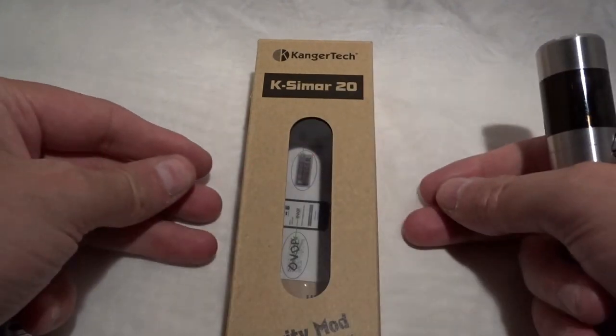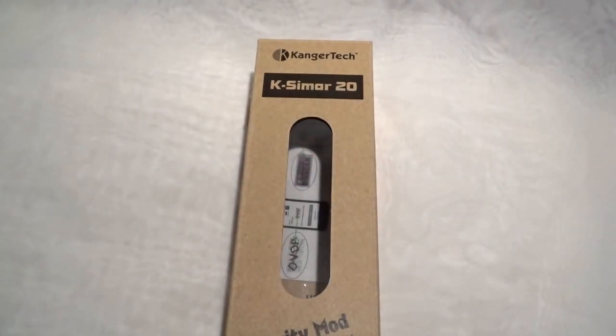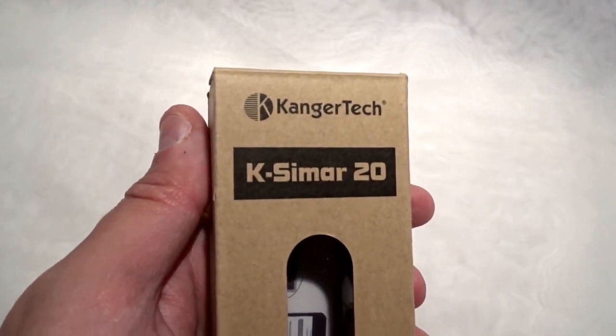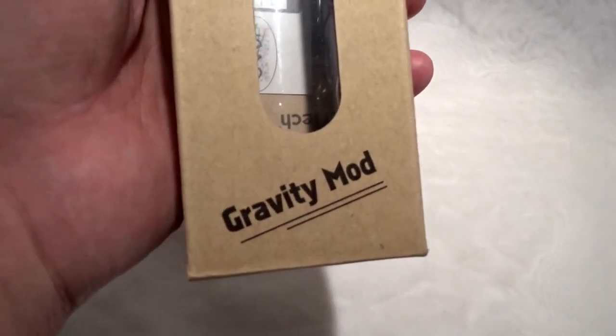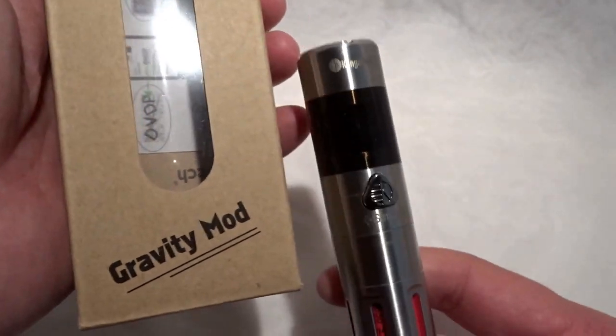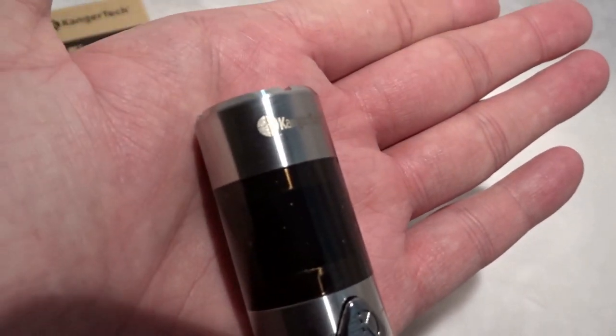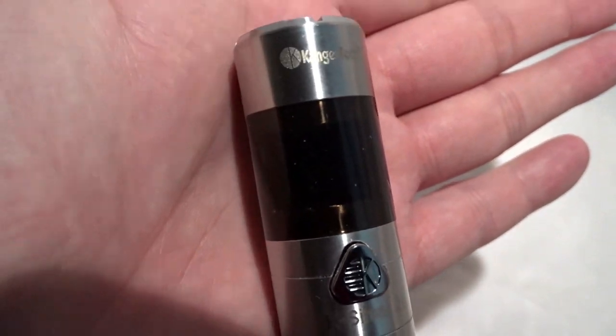Android Vape Tech is going to be reviewing the Kangatech KCMR20. This is a 7 to 20 watt mod and it's the gravity mod, which I'll tell you why later. Sleek design with a smoke glass OLED display.